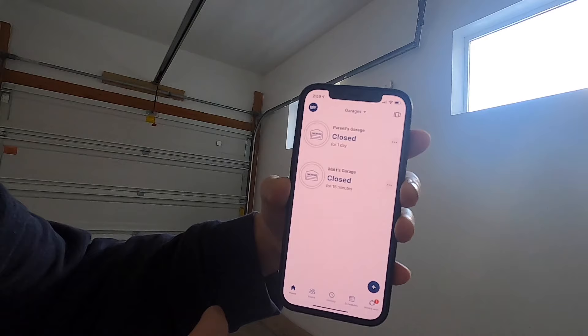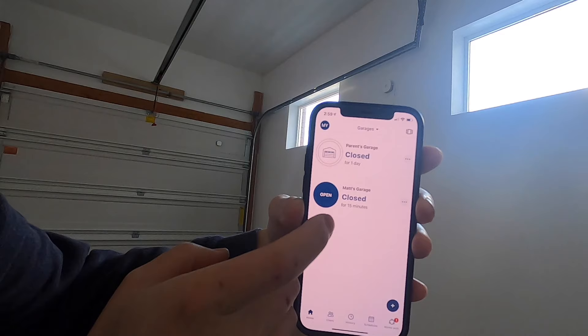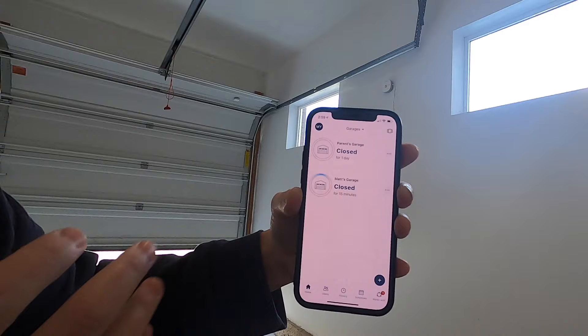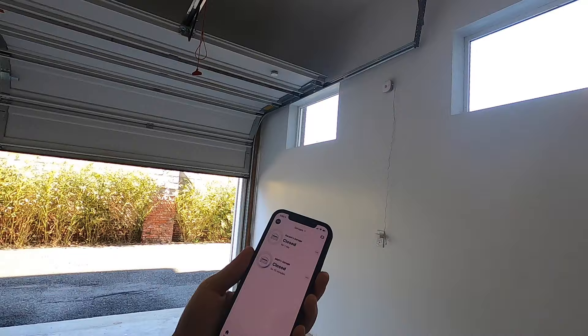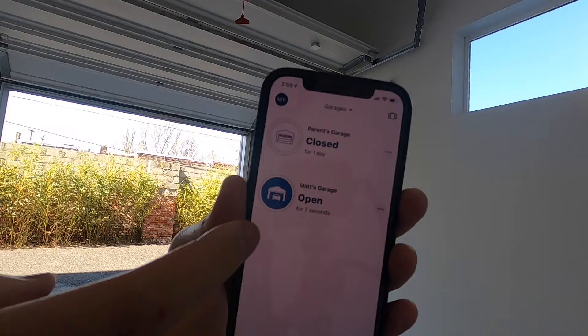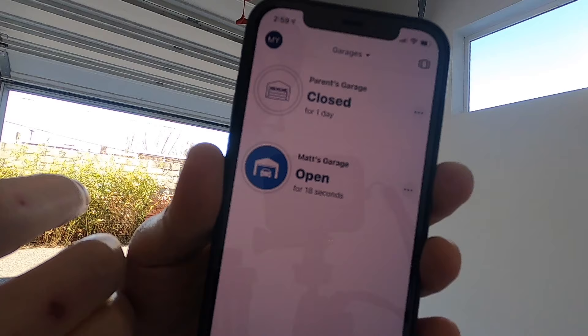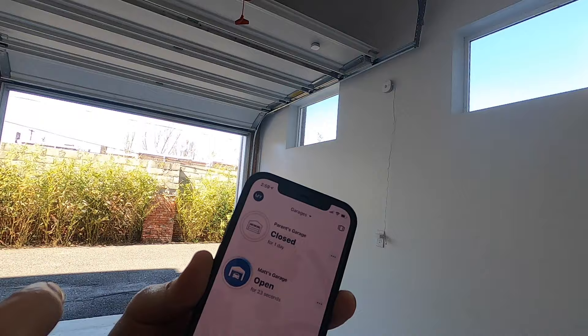As you can see, I have my parents' garage set up as well and this is my garage here. If you just press the button and press Open — it does take a little bit of time, but sometimes it becomes faster. As you can see, my garage door is opening. Once it's open, you can see the app tells you the status of your garage — right now it's open and it tells you for how long. Right now it's been 16 seconds. To close it, you just press that button again and press Close.